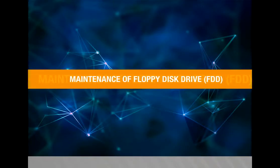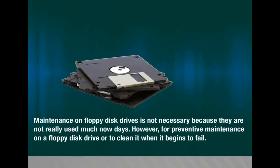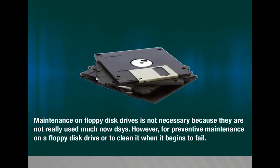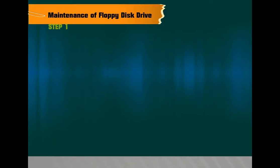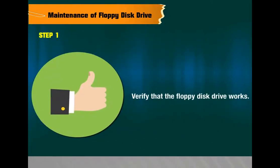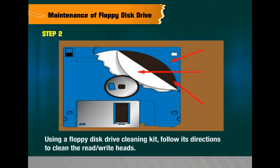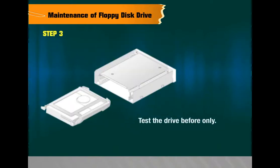Maintenance of Floppy Disk Drive (FDD). Maintenance on floppy disk drives is not very necessary as they are not commonly used nowadays. However, for preventive maintenance or when it begins to fail: Step 1 — verify that the floppy disk drive works. Step 2 — using a floppy disk drive cleaning kit, follow its directions to clean the read heads; use a small handheld vacuum with a brush head to remove any dust from the opening of the drive. Step 3 — test the drive before use.